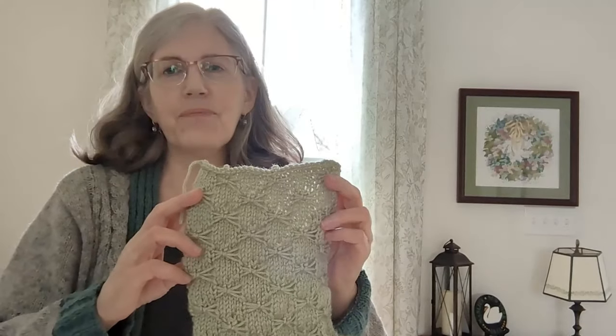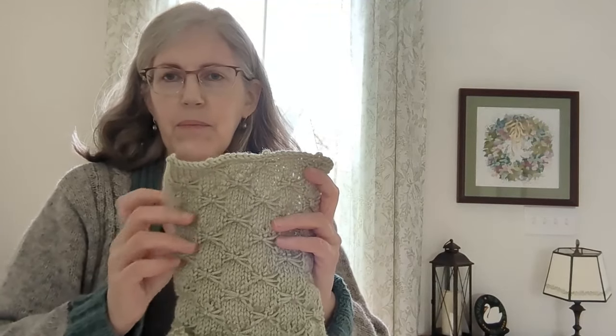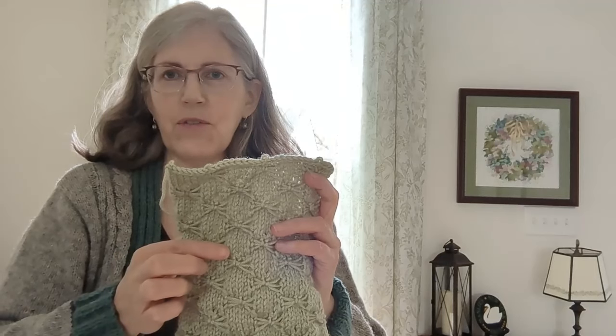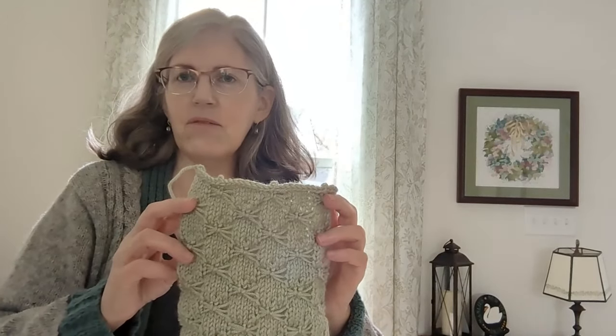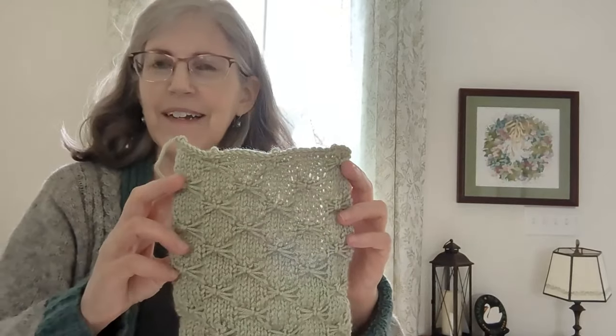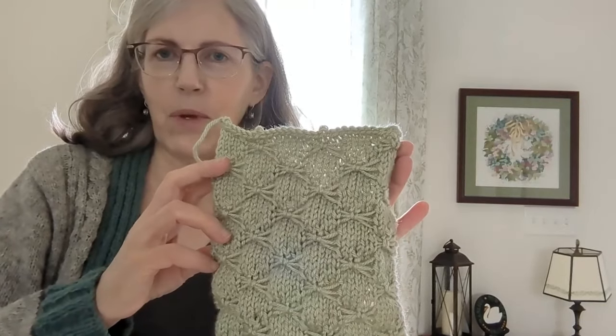I have another block for you. This one's a fun one. This one uses slipped stitches, and you also carry a little strand of yarn over to the front, so they're like elongated — it's an elongated slip stitch gathered pattern. Isn't it cute? I'm calling it bow ties because it looks like little bow ties.